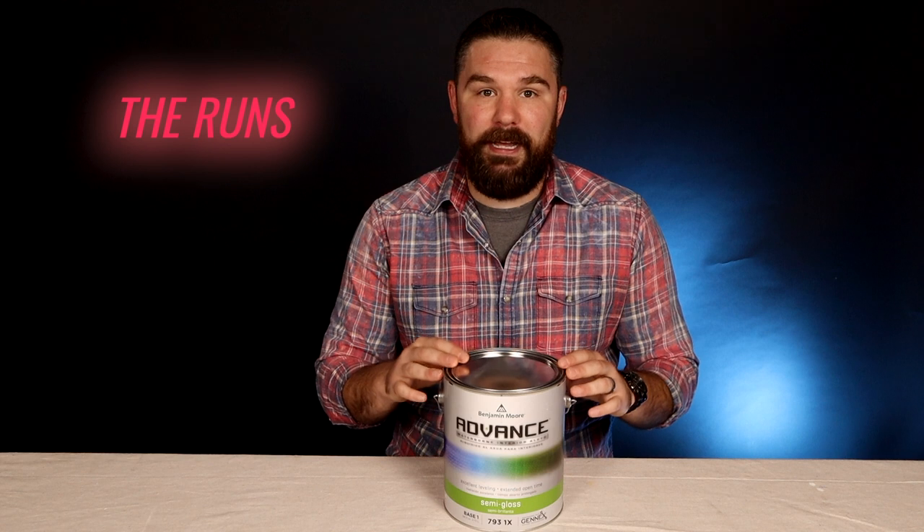Now let's chat about some things I'm less fond of. Number one is the runs — this paint runs like crazy. Because of the extended open time and the leveling agents, you really have to police your drips. Because of how loose this paint is, if you're not used to a product like this, it's going to run way more than any kind of latex acrylic — way more than Regal Select or Regal Classic, anything like that.